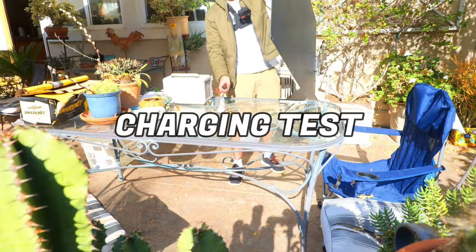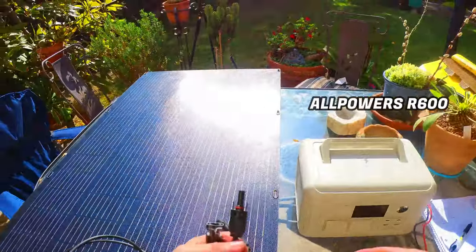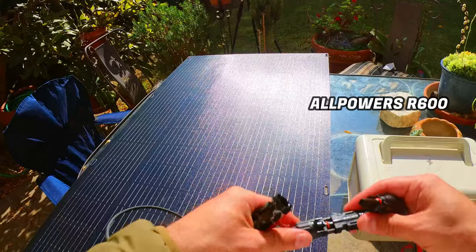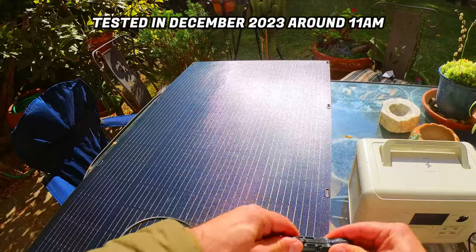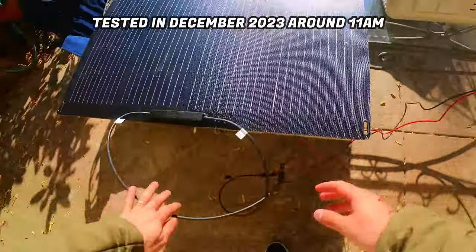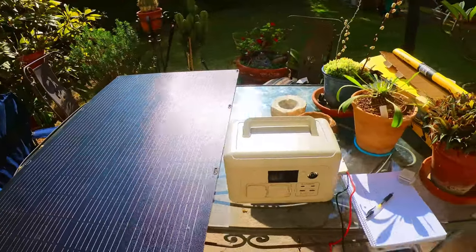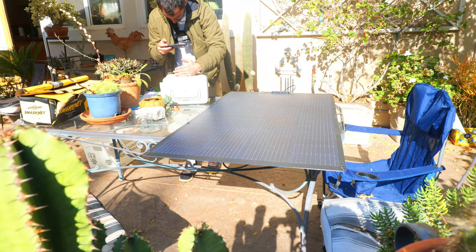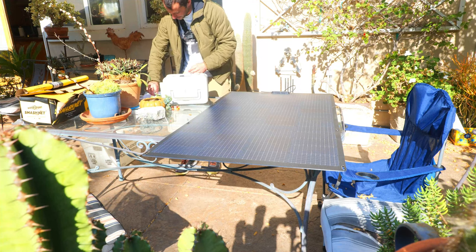We'll now perform a charging test to see how close we can get to the claimed wattage. To test charging speed, we'll be plugging the panels into the AllPowers R600 power station — this one is in the new beige color they offer, and I'll leave a link to my review of it in the description. We're testing in December, and the sun is not in the most optimal position; we're also a few miles from the beach, which impacts the strength of the rays — conditions unique to me that you may not have to deal with.